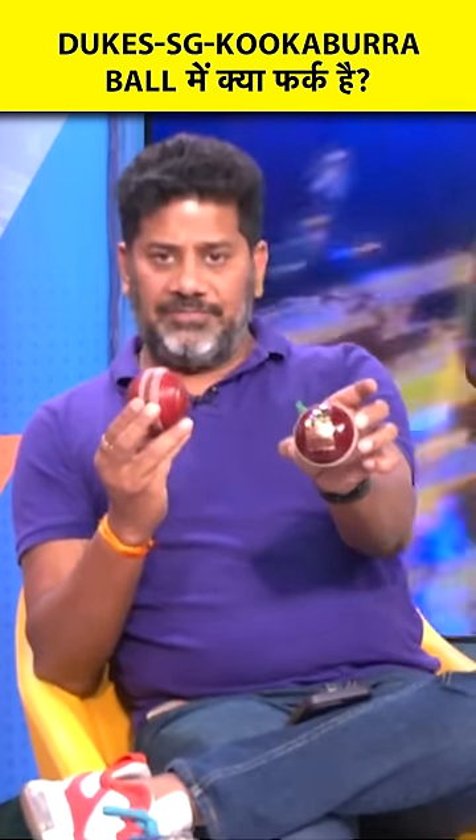If you look at this Dukes ball, which will be used in the WTC Finals, its seam is more pronounced.